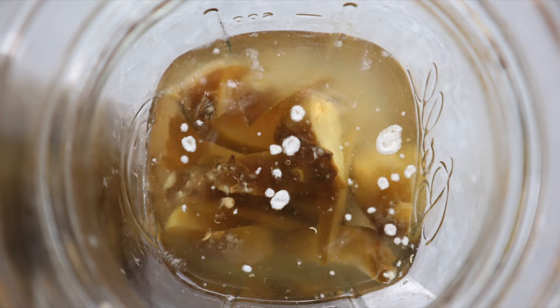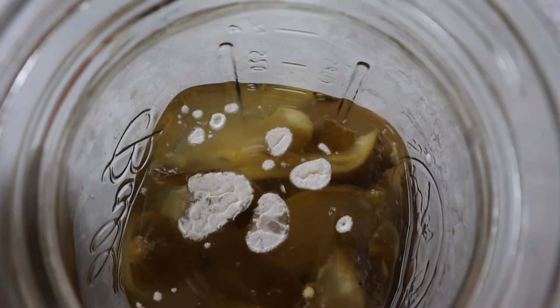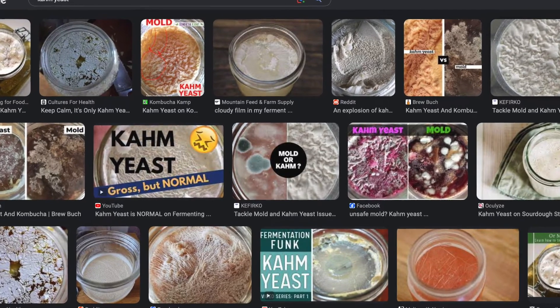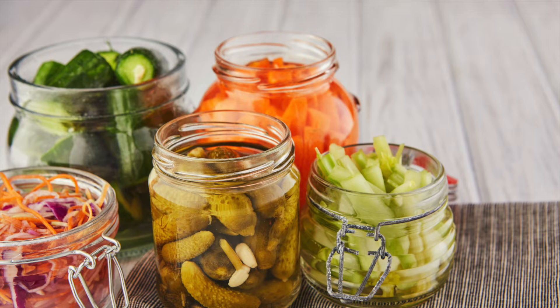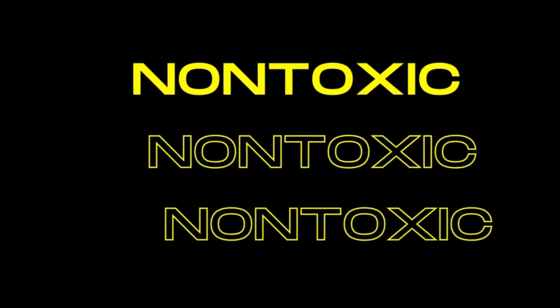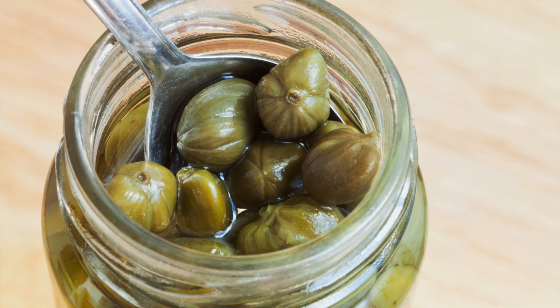Kahm yeast starts by developing in spots and is white and powdery. If left to grow undisturbed, it can grow like a full mat of this powdery, almost bubbly looking stuff. But it's always white, it's always powdery looking. This is one of the reasons I always recommend checking your fermented foods often, even when they're in the refrigerator. It's harmless, but it does affect the flavor, so you might not like how your ferment tastes after this gets going. The best way to save a ferment is just to scoop it off regularly.